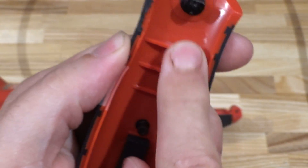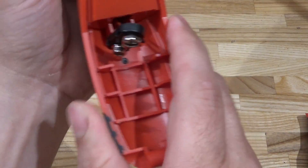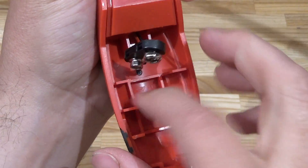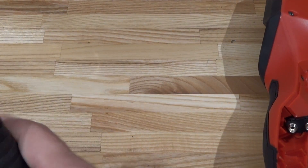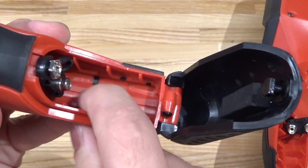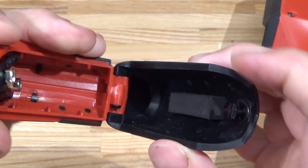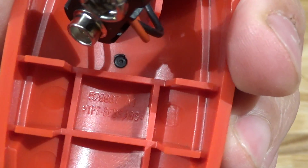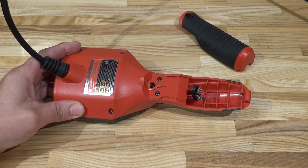I wonder if that's why it has these ribs inside the handle — for stiffening it up. Maybe that's why the handle is so much fatter than the thermal imager. The thermal imager doesn't have nearly as much ribbing for stiffness; in fact the battery cover has essentially no ribbing. Unsurprisingly, the main body is also TPS/ABS.